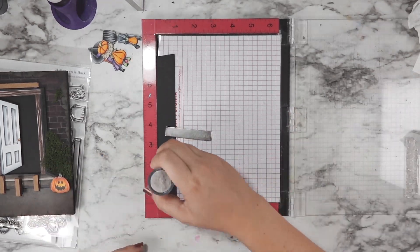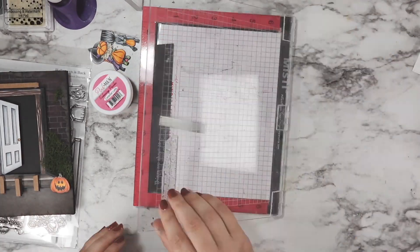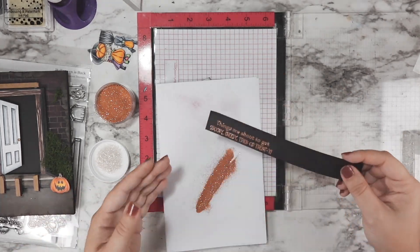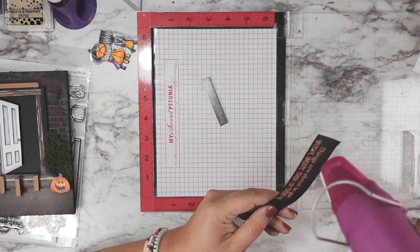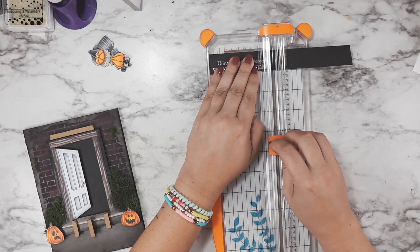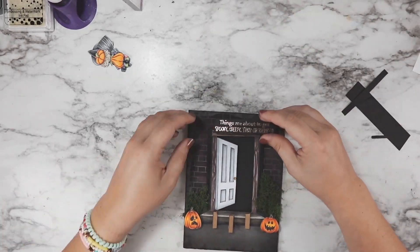I switched it up and heat embossed my sentiment, going in with the Caramel Latte glitter embossing powder from Pink and Main — it's absolutely stunning. I love that it's warm and orangey but not super bright and in your face, which suits the worn feeling of the house. You can see as it melts how that orange kind of fades to the back and you get more of a coppery look — and it's so shiny. I trimmed that down a little bit from either side and from the top with my wire paper trimmer so it fits right over the door frame.